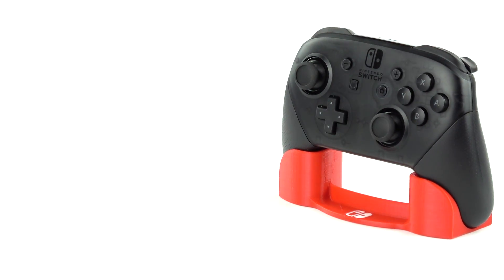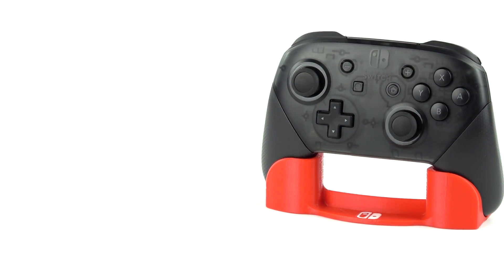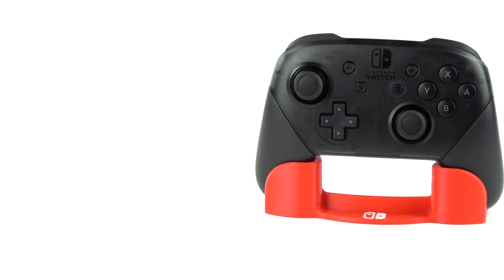If you'd like, you can download the controller stand from Thingiverse. I also put a list of the conversion steps in the video description below. Thanks for watching!